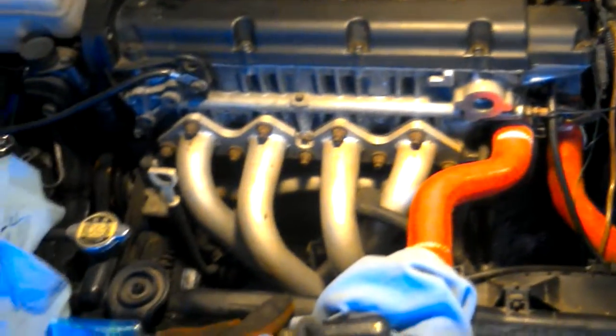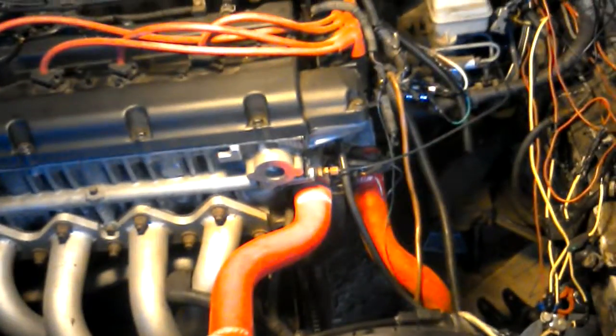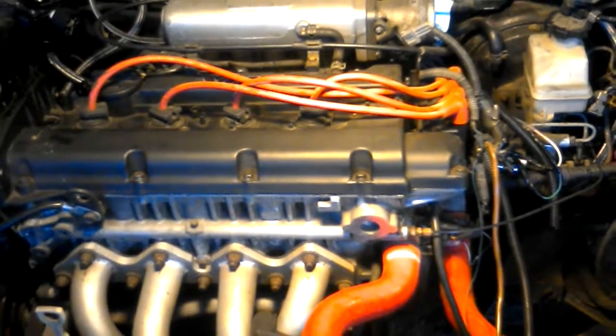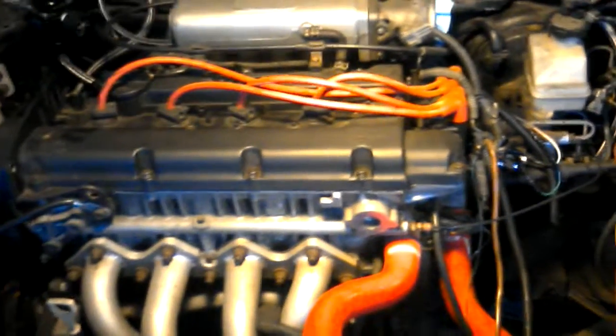I wanted to show you guys that first, and I'm going to take this one out and paint it army green too. It should be next week or so and we'll have the car back together. This is way longer than I thought — pissing me off quite frankly, but it is what it is and I'll get it together. Defective clutch is where we're at right now.